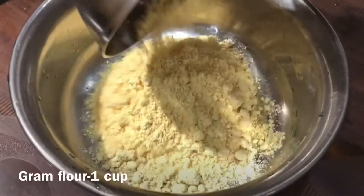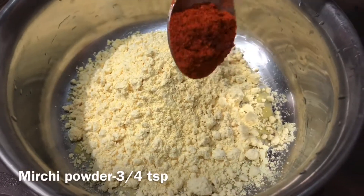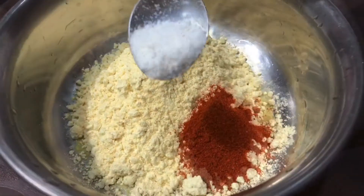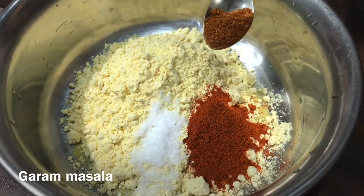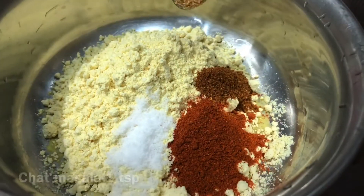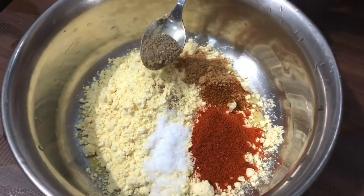I am going to use a small bowl. I am going to add 3-4 teaspoons of salt, garam masala, chaat masala, and pepper.